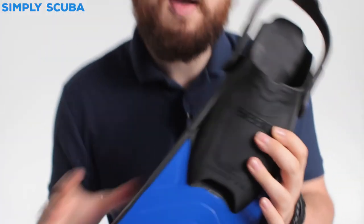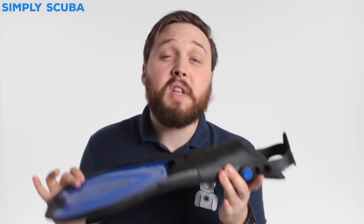Sold in a pair, they're nice and light and can pack relatively flat, so they're fantastic for travel. These are the SEAC Zoom fins. If you missed our latest episode of Weird Wednesday you can click on the link at the top to watch that. Thanks for watching and safe diving.